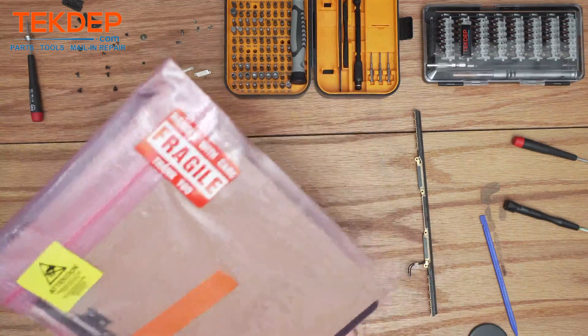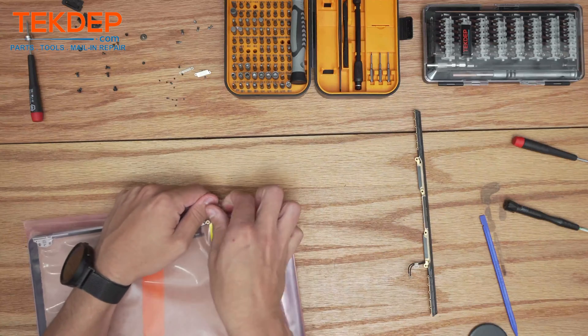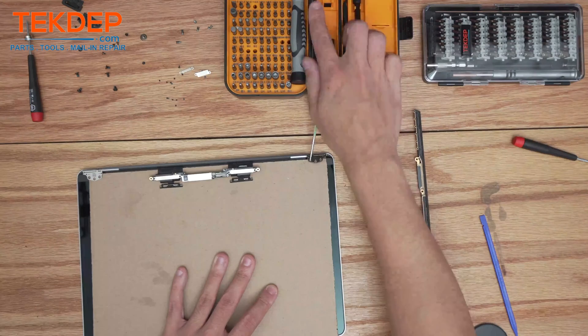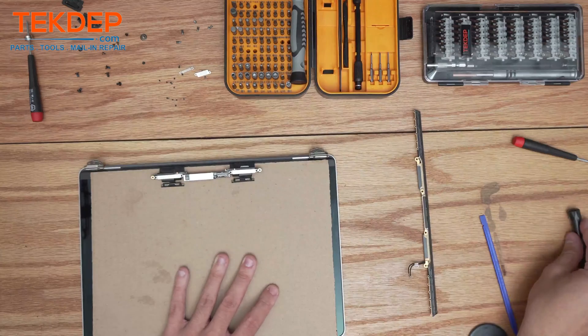We're going to start by unboxing our fresh LCD that we're going to be putting in this unit. If you're looking for any parts or tools check out the links below; if you're interested in mail-in repair or data recovery service check us out at techdup.com. Push backwards just to open the hinges up — they're very hard to open when they're super low like that, but once you get them started you can push them open.